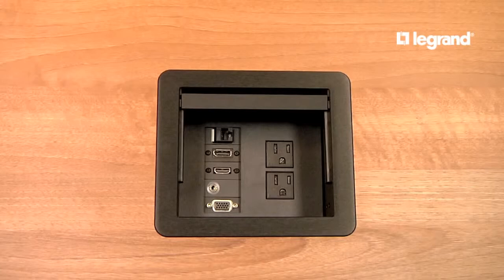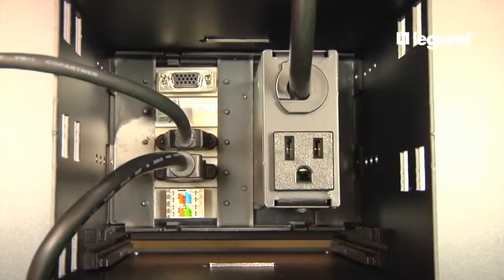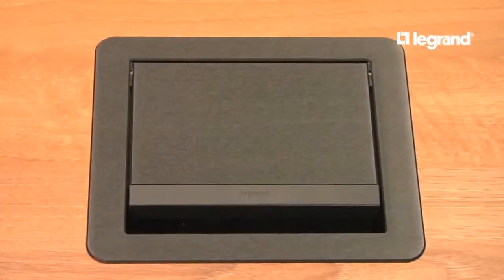Each box includes two 15-amp receptacles on the top compartment, plus one convenience outlet on the underside of the box, which is ideal for providing power to devices mounted under the table.